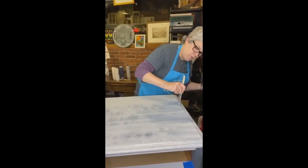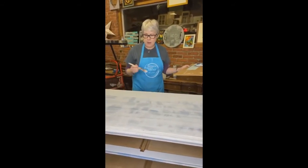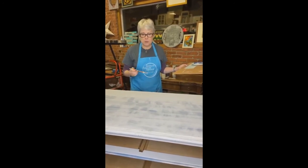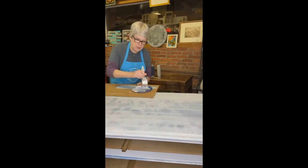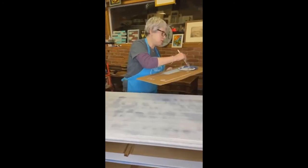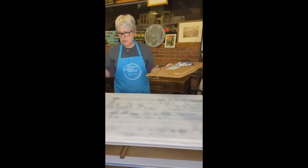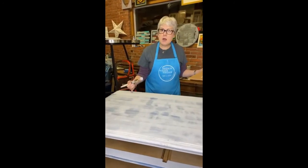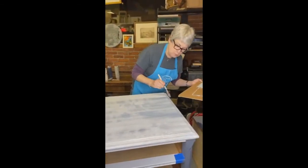I have done faux driftwood with other colors — mostly I've done it with grays. I wanted to add the Midnight Blue because of the blue in the transfer. You can really do this with any color you want. What you want to do is pick your lightest color as the base coat, then pick a medium color — that's our Little Lamb — and a dark color, which is our Midnight Blue.